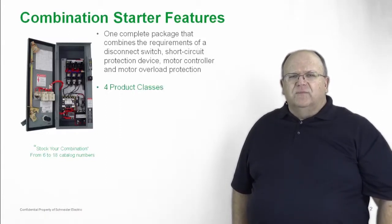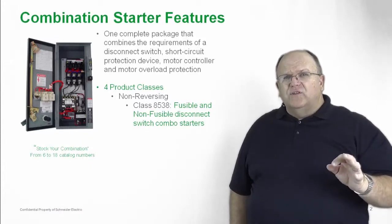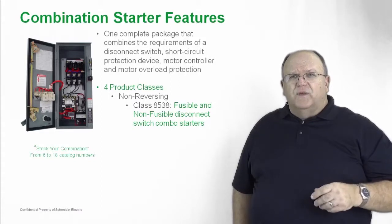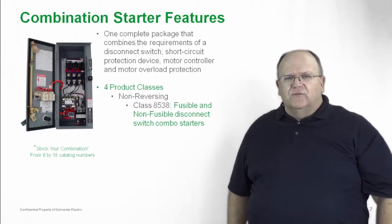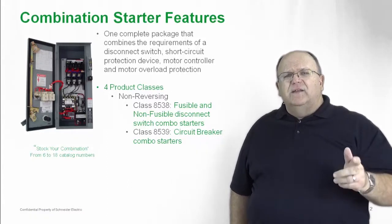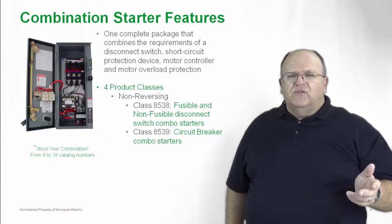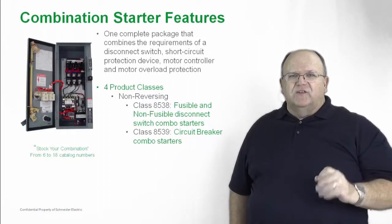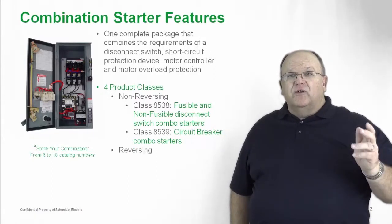We have four different product classes. We have reversing and non-reversing combination starters that are fusible, and you have a wide variety of choices when it comes to fuse protection — whether it be an industrial RK5 fuse or a very compact Class J fuse with high performance. All are available as options with our fusible non-reversing and reversing combination starters. We also have circuit breaker combination starters. Our Class 8539 line of combination circuit breaker starters are available in reversing and non-reversing configurations, and they include our Power Pack line of circuit breakers.